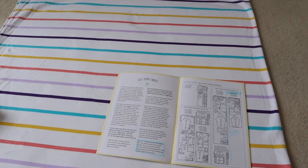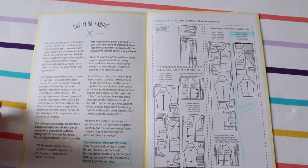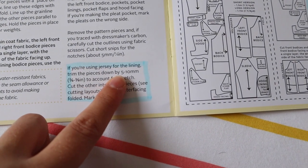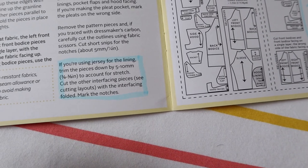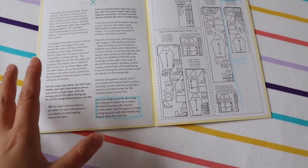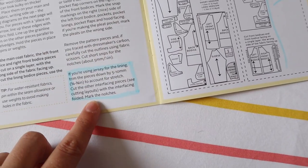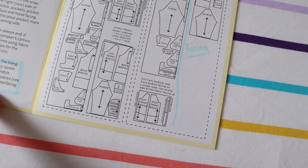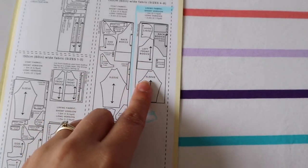I've just laid out my jersey to cut it out. It's really important that you read the instructions — it actually says that if you're cutting jersey, make sure you cut the pieces down by five to ten millimeters — up to a centimeter — because of the stretch. I've seen people report that the lining comes up really big and baggy compared to the outer, since the outer has no stretch at all. So I'm going to make sure I do this.